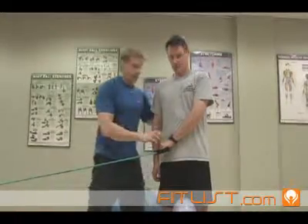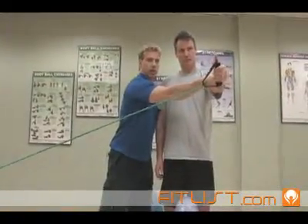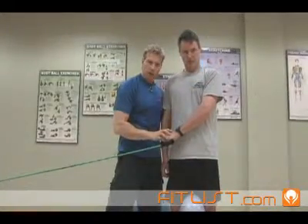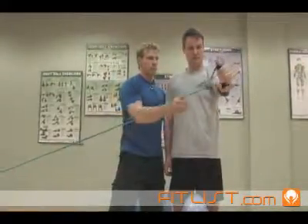When starting off, you want to see that the person can get to at least parallel to the floor and then return, each time waiting five seconds in that hold position, then returning for only a second. Mike, show them that one — hold for five seconds — awesome, bring it back.